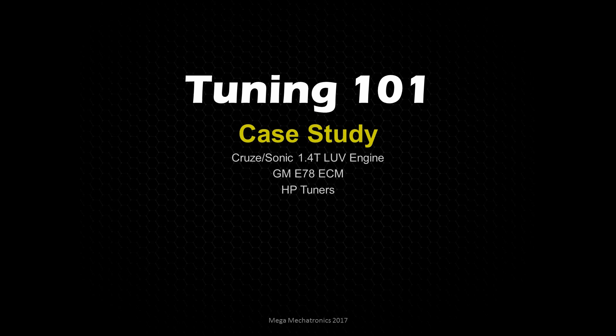Welcome back to Mega Mechatronics. We are continuing our Tuning 101 series with a case study. We're going to look at tuning a 1.4-liter turbo LUV Echotech engine running the GM E78 engine control module, using HP Tuners. The vehicle platforms in the States are the Cruze and Sonic, and I believe a little Buick SUV. This is part six, so there'll be a few parts for this case study series.